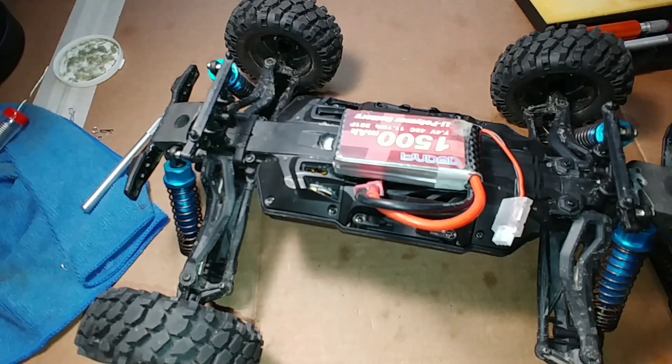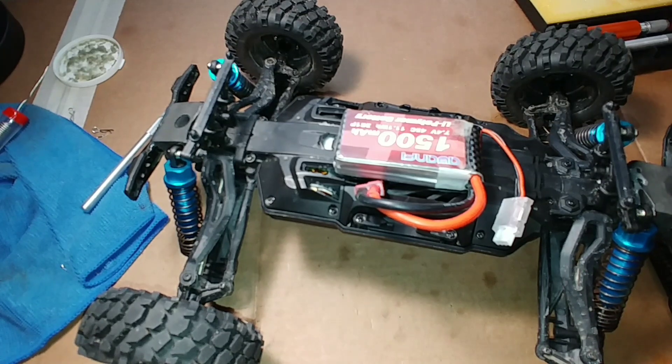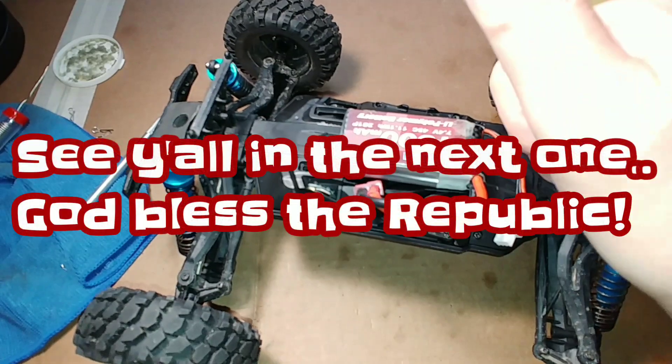I hope you guys learned something from this. Take your time — don't try to rush it. Make sure all your solder joints are nice and hot, everything that needs to be insulated is insulated, and use caution when using anything other than the stock battery. If anything happens to your vehicle as a result of doing this mod, that's on you — I don't take any responsibility. This is more for entertainment and a little instruction. If you don't know how to solder, there are plenty of videos on YouTube. If you like the video give it a thumbs up, if not give it a thumbs down — see you all in the next one, and God bless the republic.